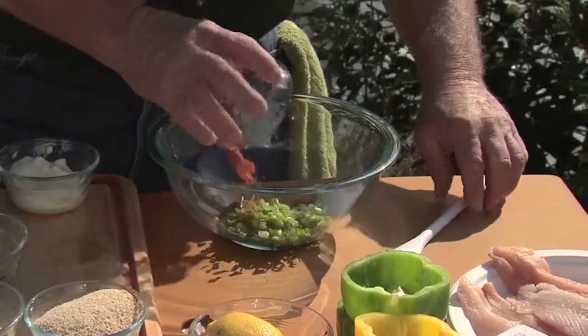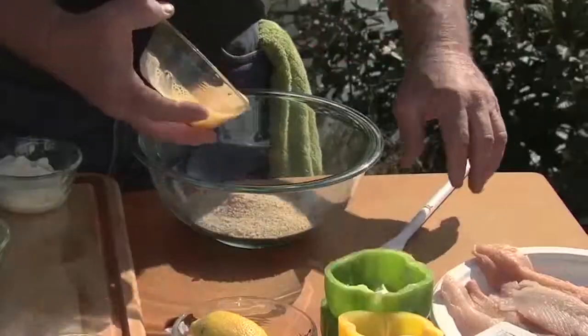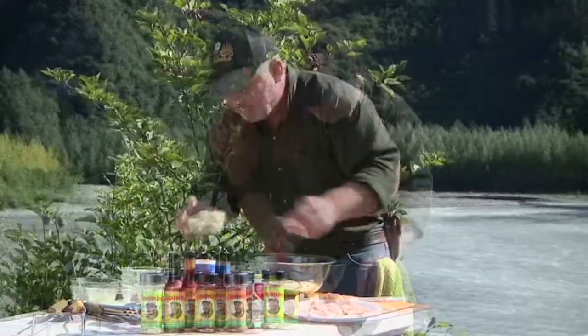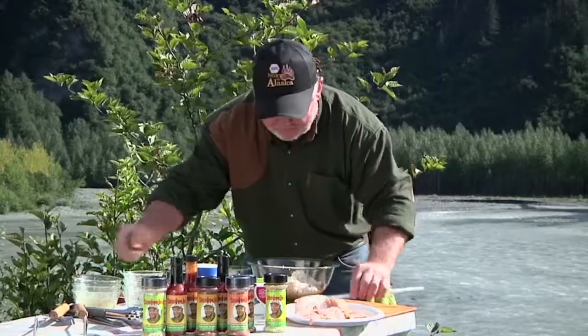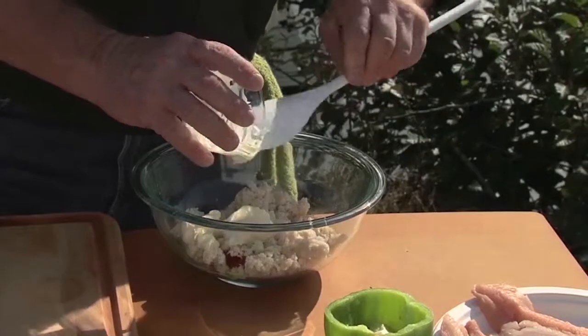We've got Old Bay — about a tablespoon of Old Bay seasoning — some breadcrumbs, one egg beat up real good, some pimento, and two cups of crab meat. Now you can use fresh or canned, just whatever you've got available, but fresh is always the best. And some mayo.